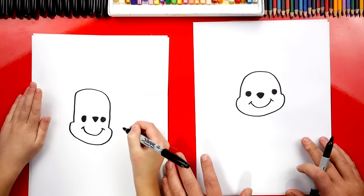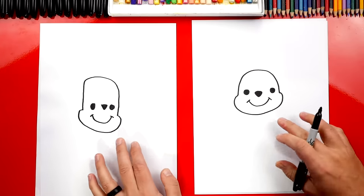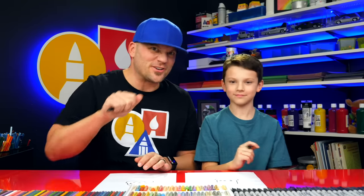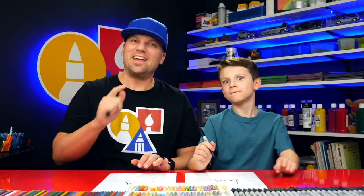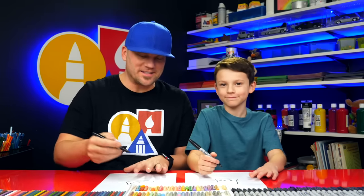How old are you, Austin? Eight. You could be super proud of your drawing. It's okay that our two drawings look different — we say this all the time because both of our drawings are turning out awesome. I'm sure their drawings look really cool too, and I bet they look different than ours. What's the most important thing? To have fun. Yeah, remember to have fun — and to practice. Alright, let's keep going.